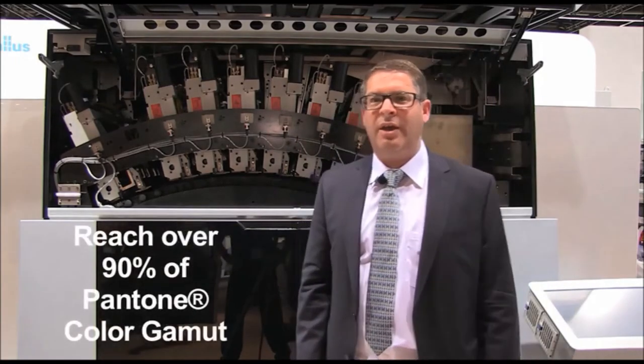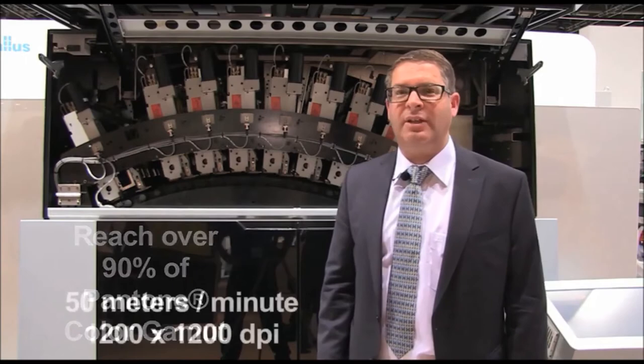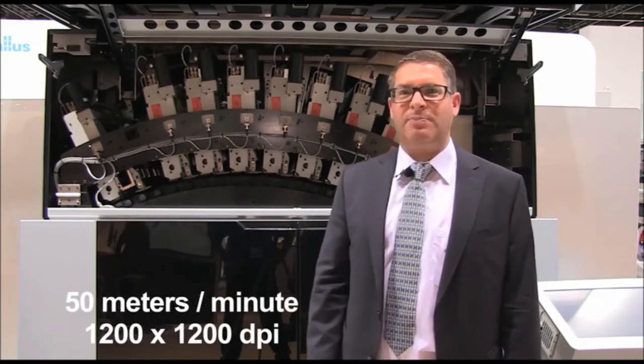violet and CMYK, which helps us to reach more than 90% of the Pantone color gamut at 50 meters per minute.